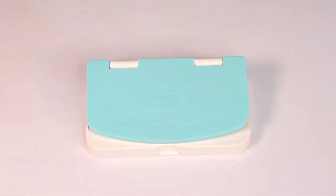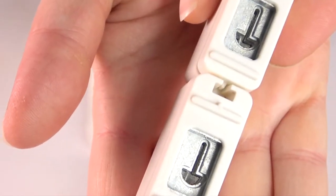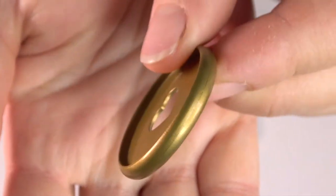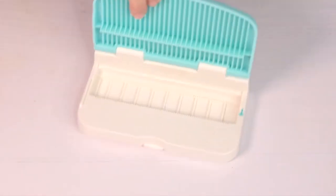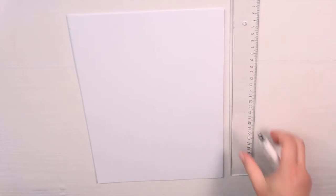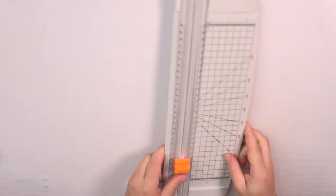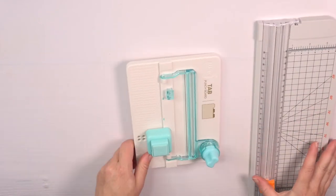For this project I'm using the VR Memory Keeper's planner punch board with the punches, which fit to my Me and My Big Ideas Happy Planner discs. Of course I also need copy printer paper, a ruler and a pencil. To make things easier I use a cutter board and the VR Memory Keeper's tab punch board, but both are optional.